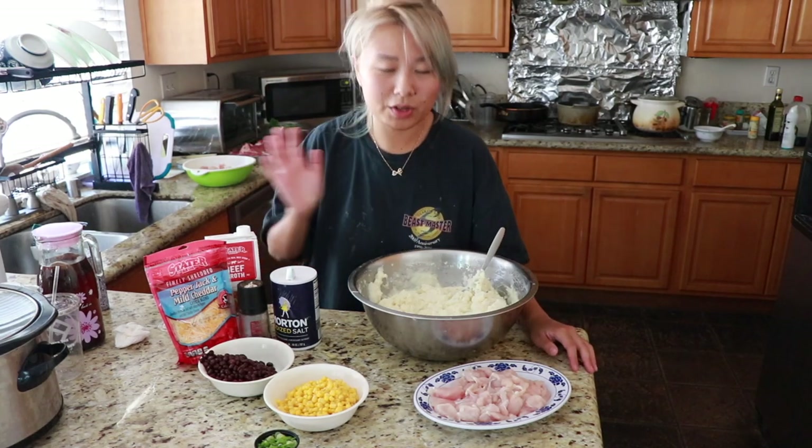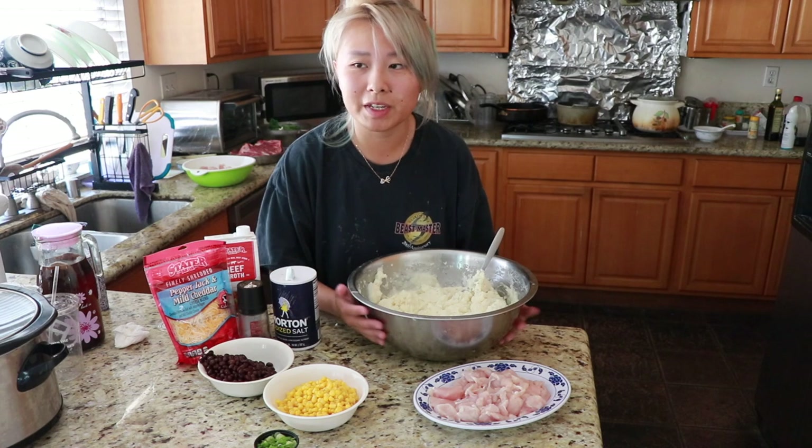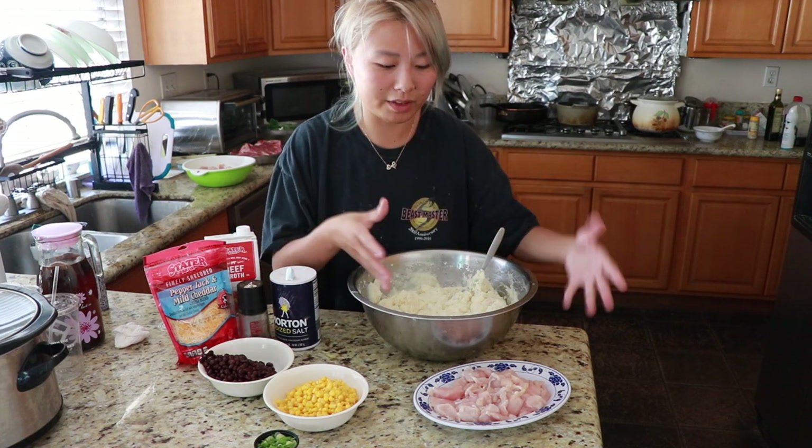Hey guys! So today I'm going to show you how to make your own Loaded Mashed Potato Bowls. These are very similar to the one you get at KFC — the Loaded Mashed Potato with the beans, the corn, the sauce, and the chicken.